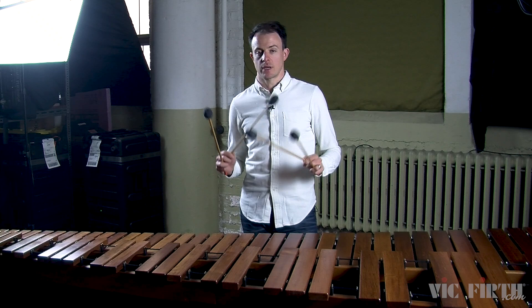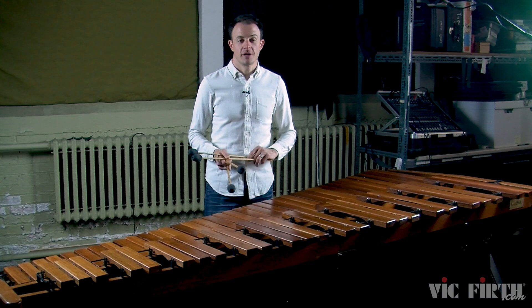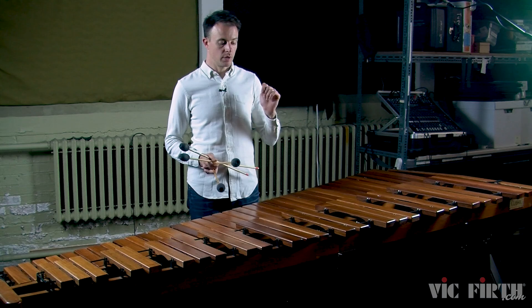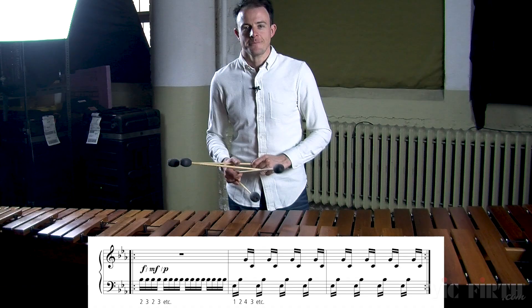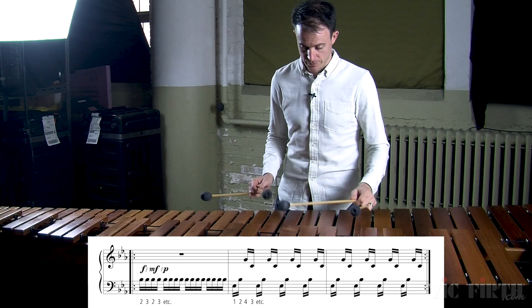As you continue to increase the tempo, remember to stay relaxed. Everything you play in this lesson should be very smooth and very flowing. When playing double lateral strokes, there's a tendency for them to come out uneven — maybe the first note out of every two notes is louder than the second, or the rhythm isn't quite right because the two notes are a little too scrunched together. So that's what warm-up number two is all about. Listen to the evenness of the alternating notes and try to mimic that evenness when you're playing the double lateral strokes.